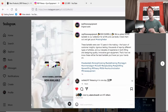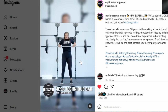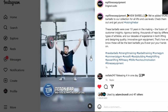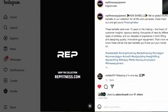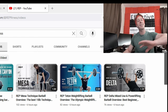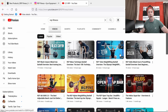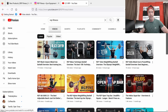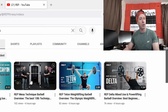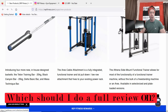Rep Fitness dropped what I thought was a teaser reel for future bars, but no — they are live, and it's not just one bar, it's four bars. There is a Delta Basic bar, a Mesa Technique bar, a Black Canyon bar which I think replaces the Black Saber bar, and the Teton bar. These are all live today. Rep Fitness really did a full court press — dropping the teaser, sending an email to their entire distribution, and releasing four review videos detailing the purpose of each barbell. Rep Fitness is known for tons of adjustable bench options, but they are clearly making it known now that they are the place to go for barbells.